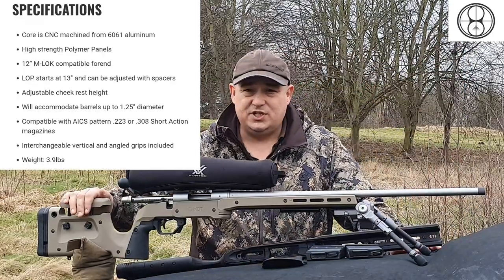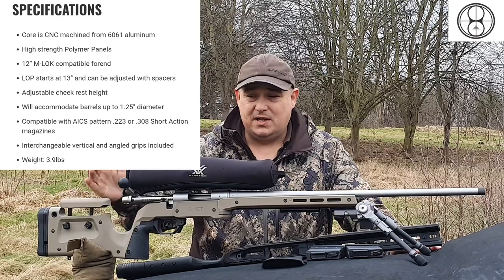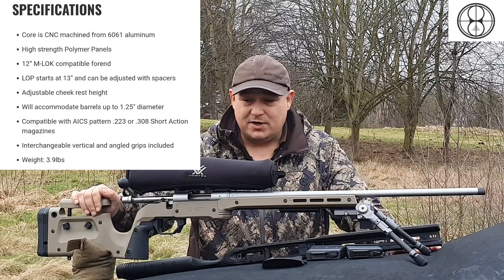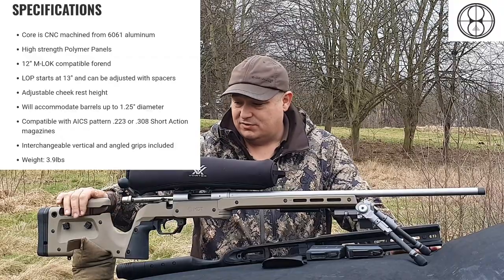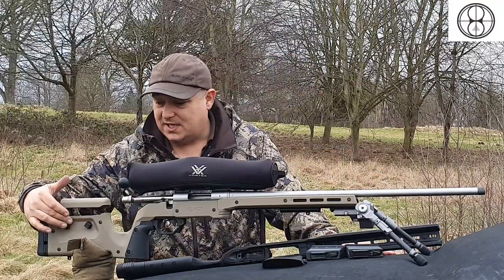Key points about this: adjustable cheek height, so you can get the best cheek weld for your optic, whatever you're running — be it thermal, glass, night vision, anything like that. You've got your adjustable cheek height, which is just adjusted by these two screws here.